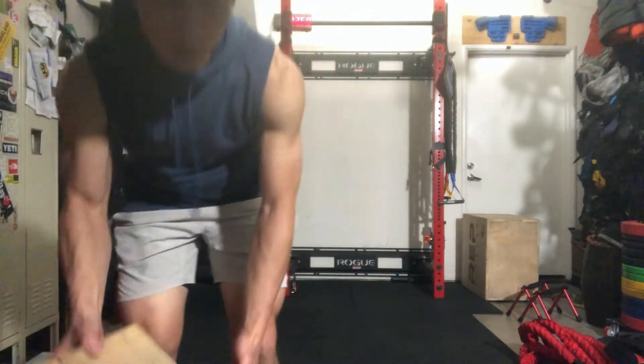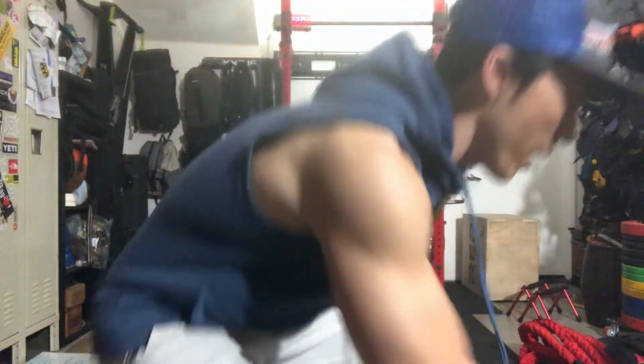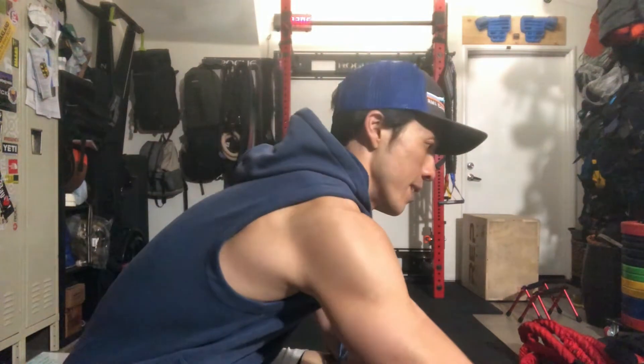I hope you guys enjoy this workout. It'll definitely be a fun one for Saturday — a good 20-minute burner. Have a good Saturday, and we'll catch you guys next time.